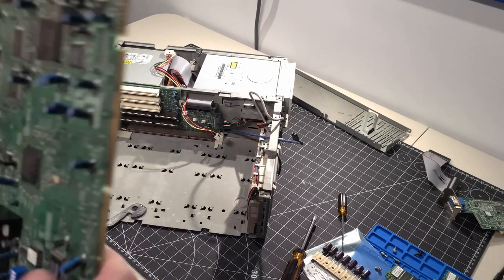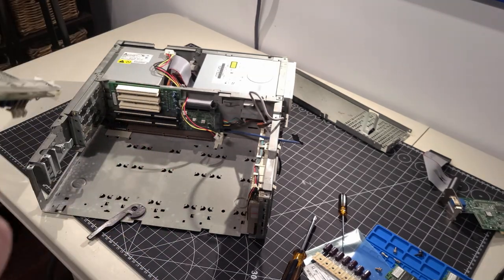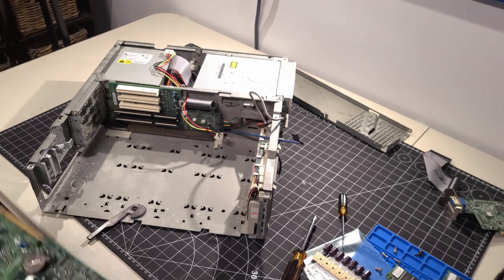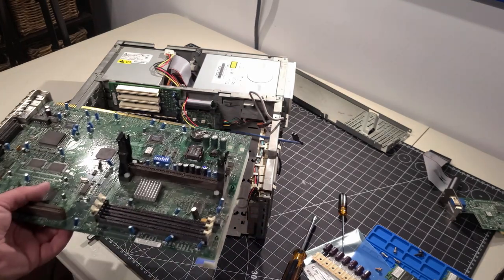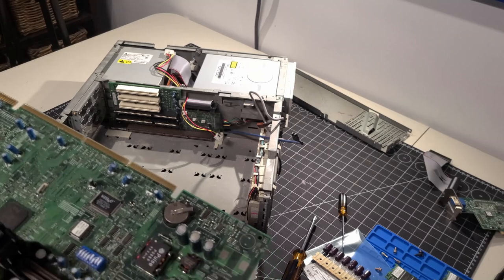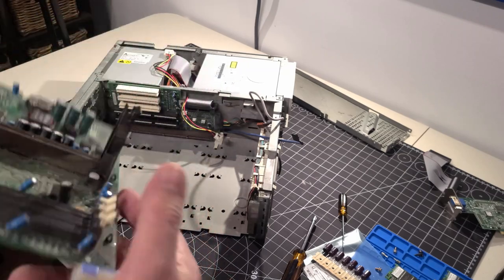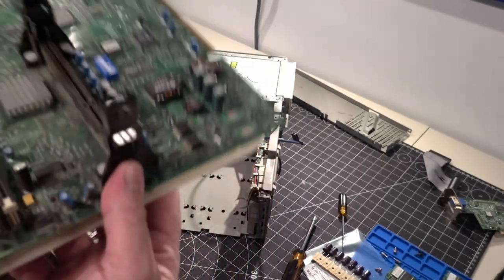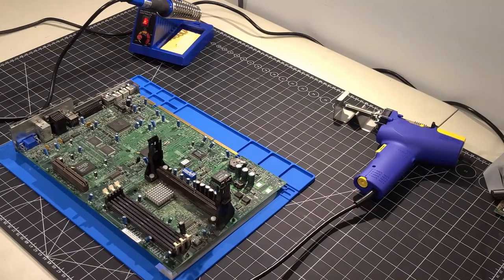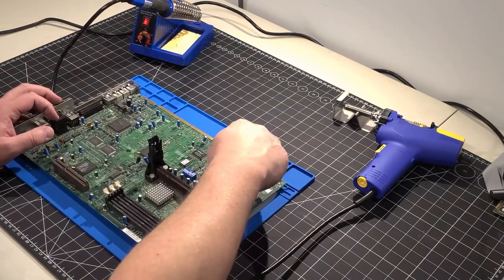The standoffs are attached to rails on the back of the motherboard, and those rails slide into the chassis. The board then slides back into the connector on the riser board, feeding the rest of the system. Without going further, I'm going to prepare the desoldering station so we can remove those three bad caps. We're all set up to start working.